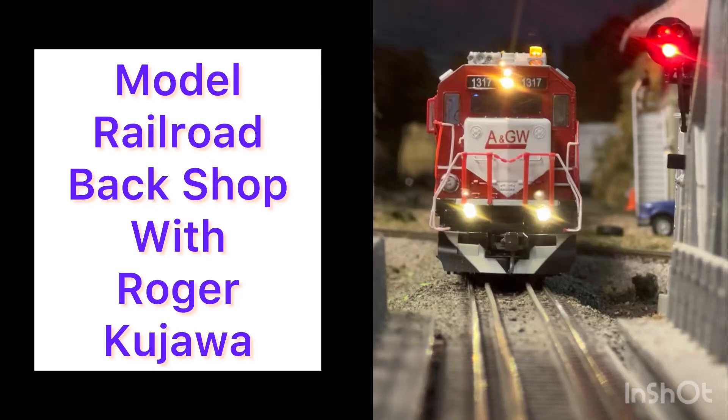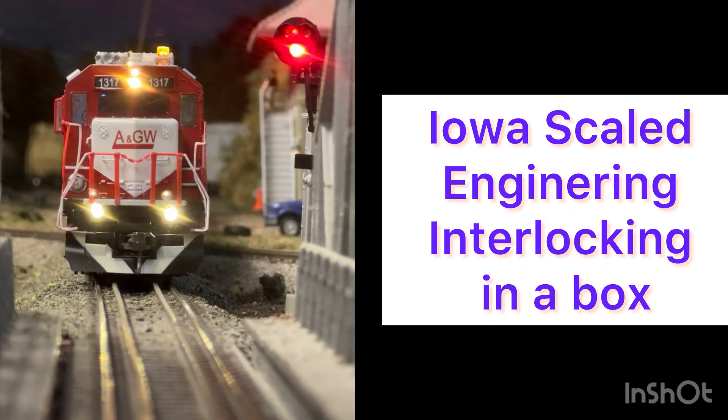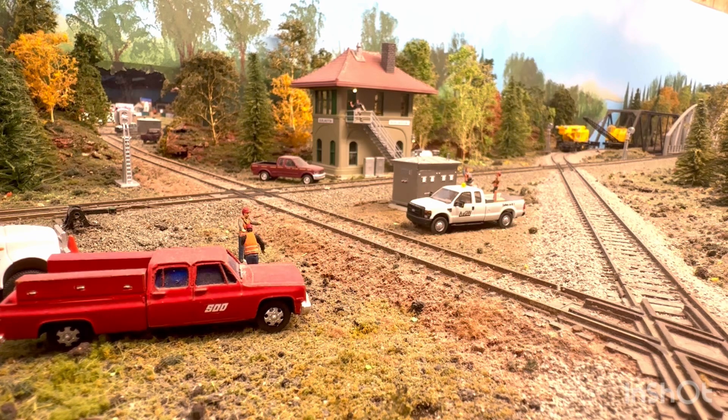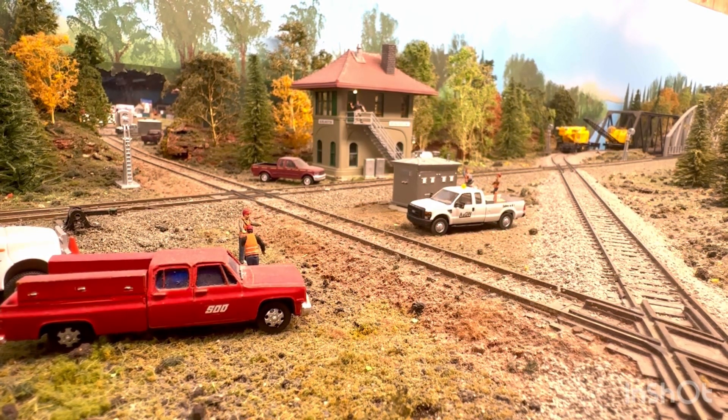Welcome to the Model Railroad Backshop with your host, Roger Kujawa. Roger Reviews Iowa Scaled Engineering's New Interlocking in a Box. Hi everyone, welcome back to the Model Railroad Backshop. I'm your host, Roger Kujawa. We're on location in Burlington, Wisconsin on my Atlantic Great Western.